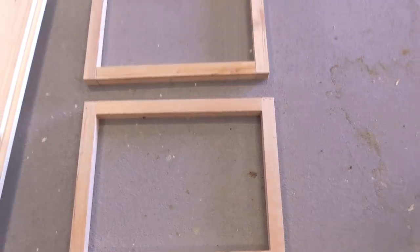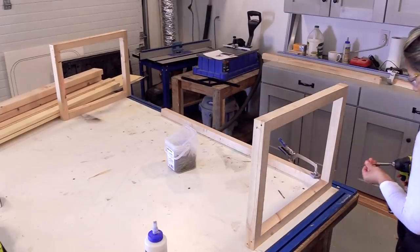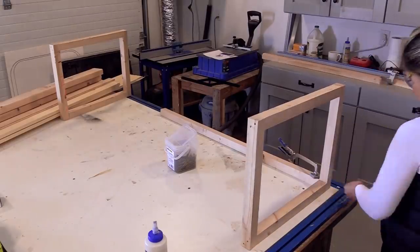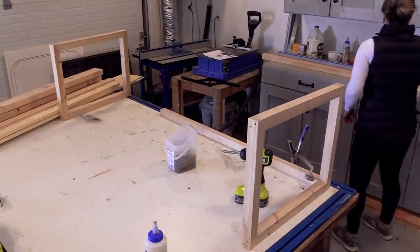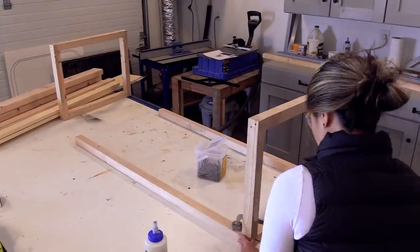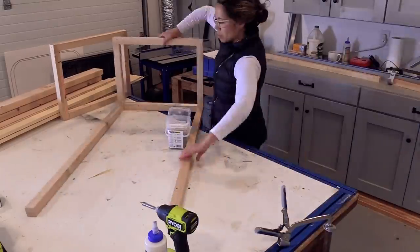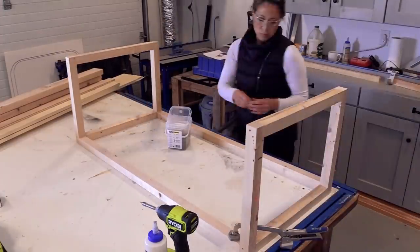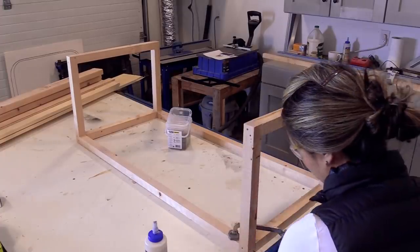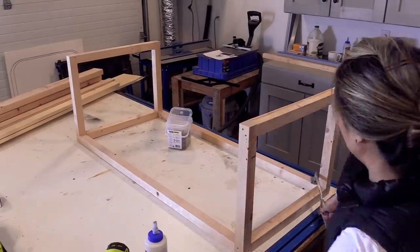You just build two identical frames for the ends, and then tie them together with the longer aprons. These two-by-twos are just furring strips — they're about two dollars a piece and readily available. They're not the nicest material, so buy a couple extras and be picky about what you cut and use. Discard pieces with lots of cracks, really big knots, or anything that's warped or twisted.